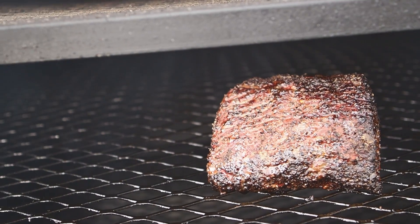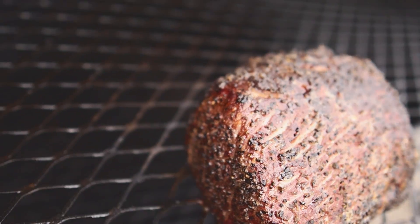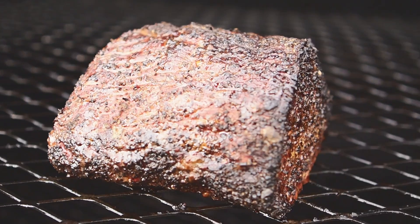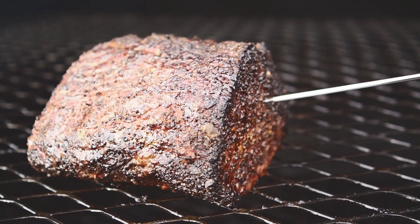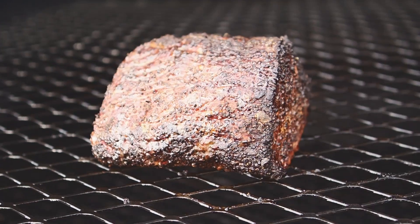This eye round has been on for two and a half hours now. Let's take a look. The bark's looking pretty good — not too dry. I didn't have to spritz this at all. Let's get a temperature on this. 166 degrees. This is looking pretty good. Let's get this pulled off and wrapped.